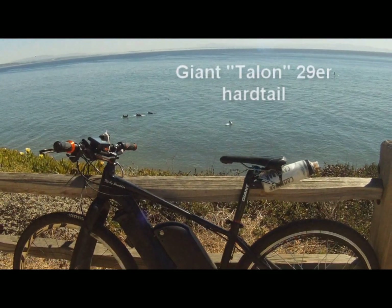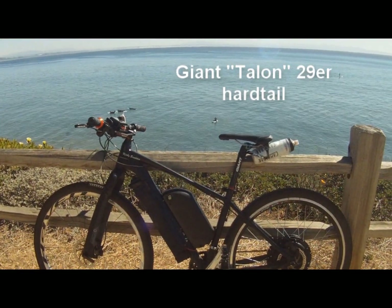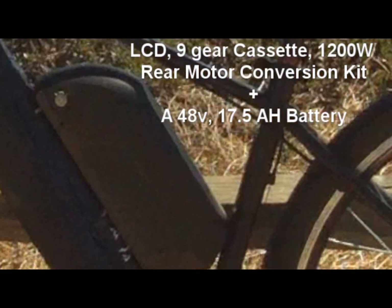This is my giant Talon 29er hardtail bike. Great bike, even without the conversion kit. But I recently added a conversion kit, putting on a 1200 watt rear motor with a 48 volt battery, 17.5 amp hours. Tons of power, tons of distance.